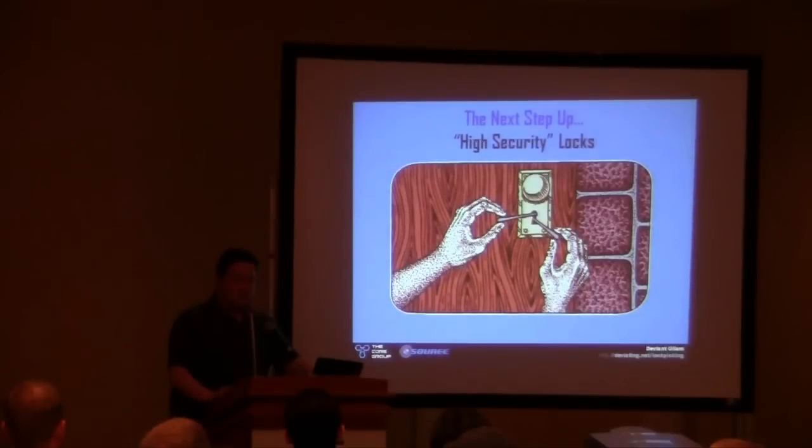Please understand that everything I've just shown you in category two, you can still get around it with dedication. This next step up is what I really want most of you to take away from this talk. There is a difference between pick resistant and what I would call properly high security.